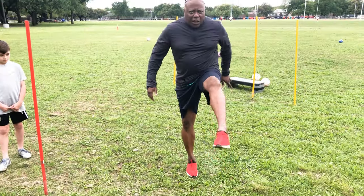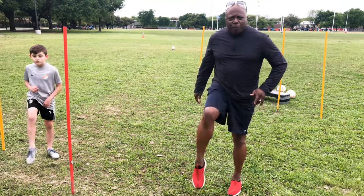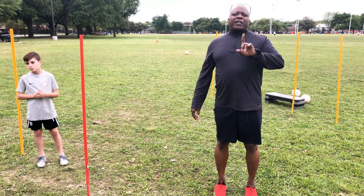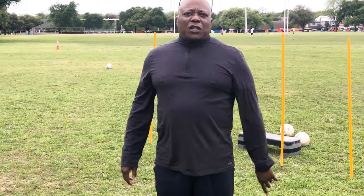Everything is a touch and a push. We're going to do another exercise in a couple of minutes, and I'll see you in just a second.